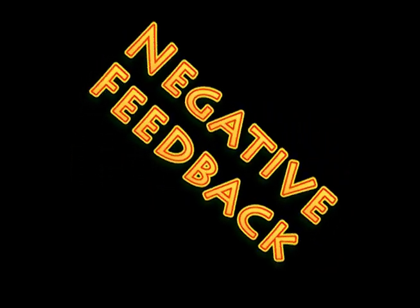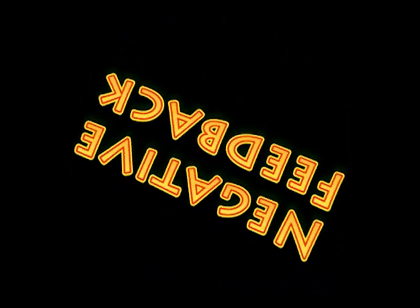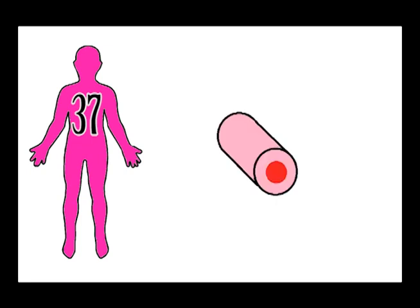Now for the tricky bit — negative feedback. What is it and how does it work? Imagine this: a person is at a normal body temperature, around 37 degrees Celsius, and they walk into a hot room. Their body temperature is going to start to rise, and this has got to stop, otherwise they're going to overheat.